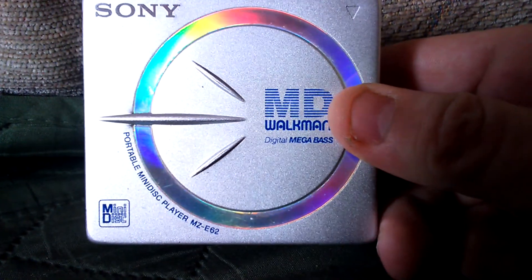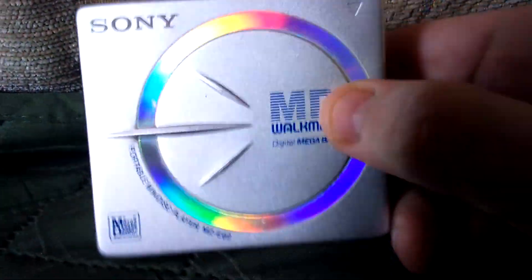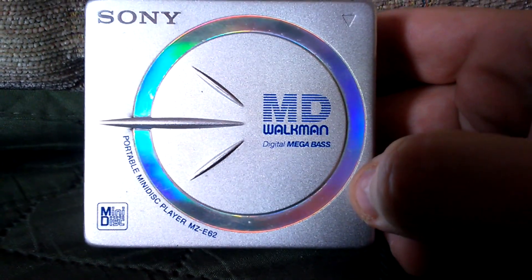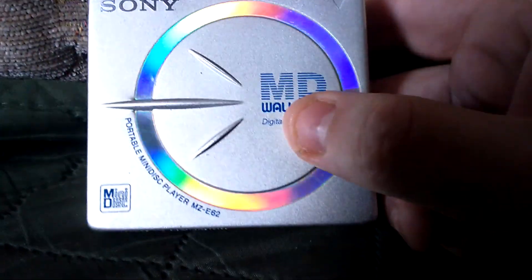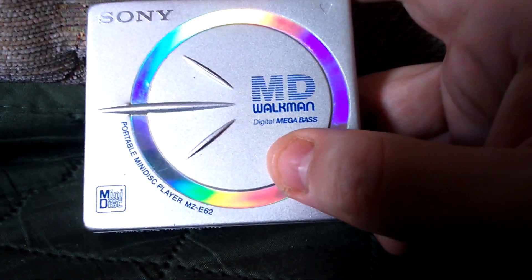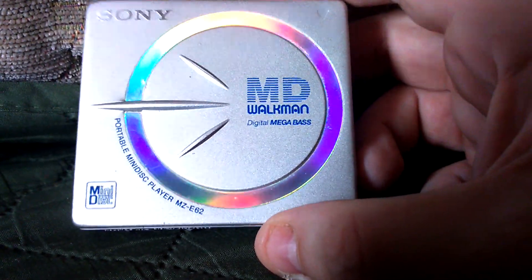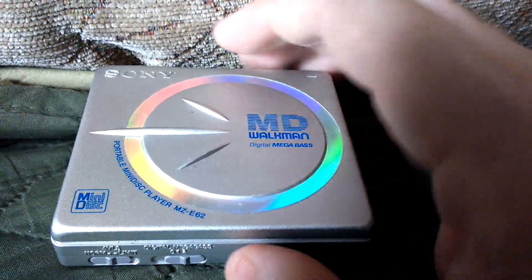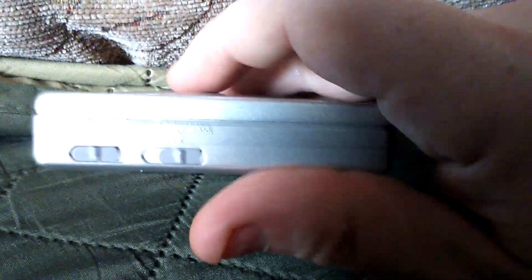I bought this at a car boot sale last year, I've had it for a while and it works beautifully. I think I paid like a couple of quid — two pounds — and it's just a really nice little thing. I do have recordable mini discs as well; you can still buy those as new old stock on eBay and stuff.